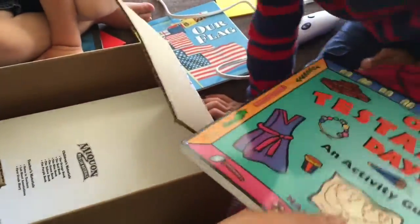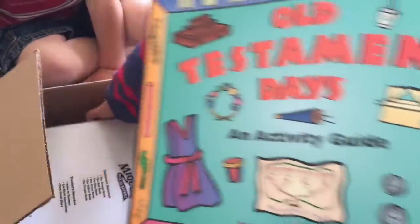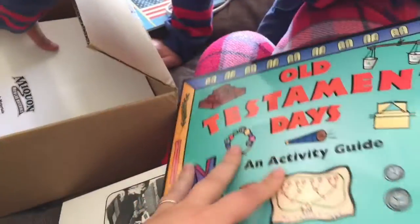This is Nikon first grade diaries. And this is for some of our history. It's Old Testament days with different activities. We're going to use it for the Samaritan, the Ziggurat, all kinds of things.